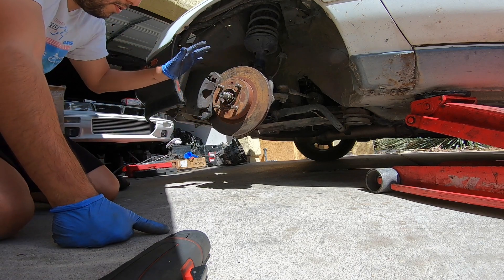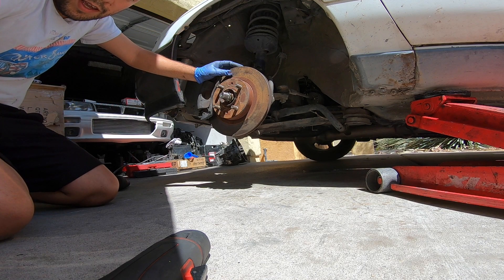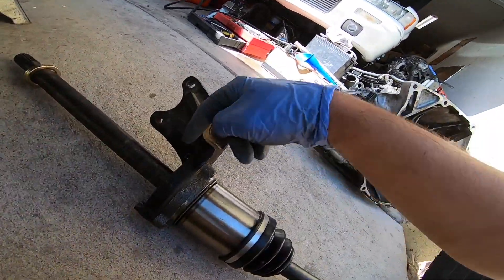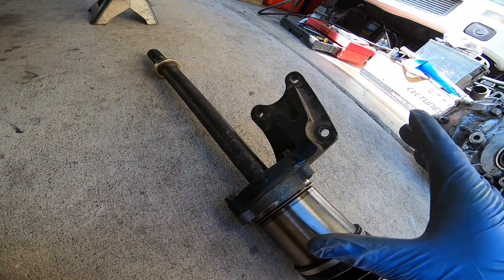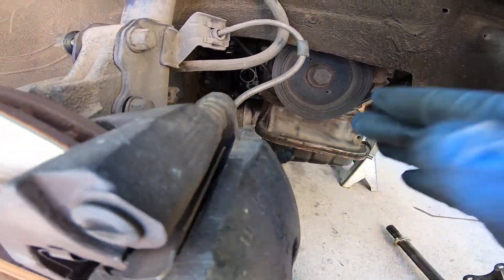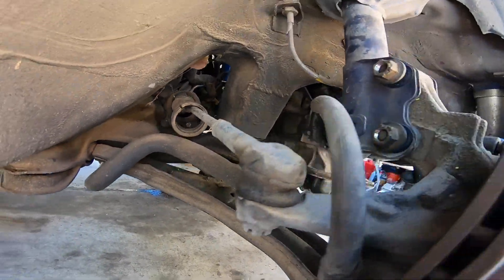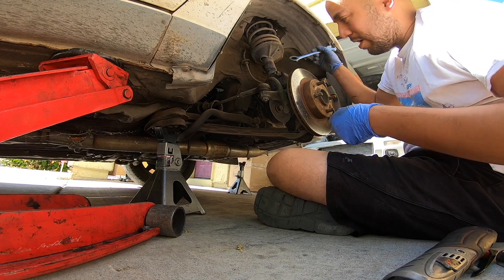There it is — driver's side axle is now on. I'm going to throw the wheel back on and jump to the other side. Passenger side axle: this is the one that bolts onto the block. I already transferred it over and tightened the three 12-millimeter bolts that hold this onto the axle — remember, 17-millimeter on the other end. This one's going to be a little more of a pain because you have to get the axle in, maneuver it, and then line up these bolts as well.